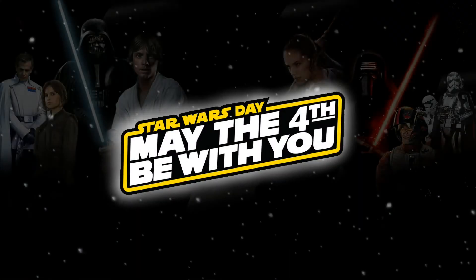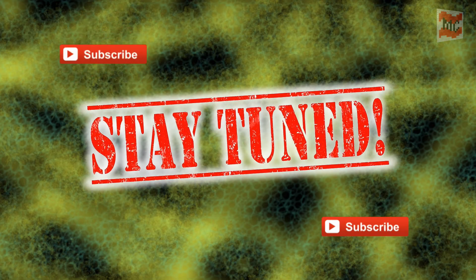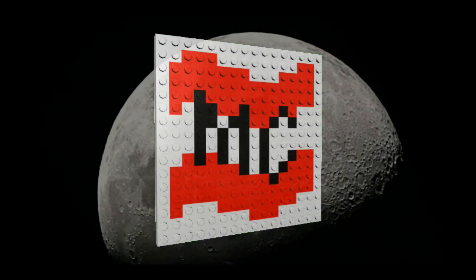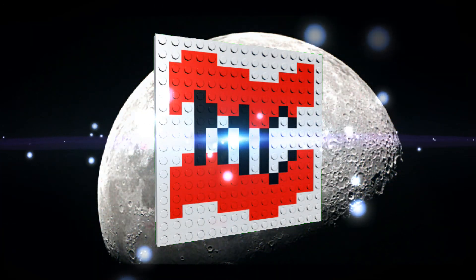And that's it for this build and for my May the 4th Be With You video. If you like this video, subscribe to my channel. And if you don't want to miss what's coming up in the future, hit the bell button. It's easier than that. And yeah, that's it already. May the 4th Be With You. See you in the next one. Bye bye!